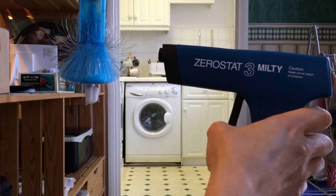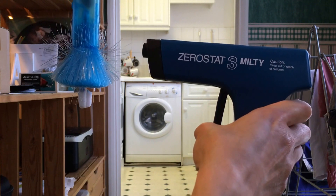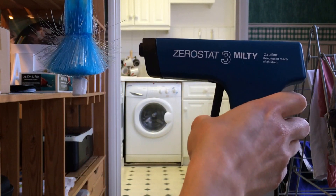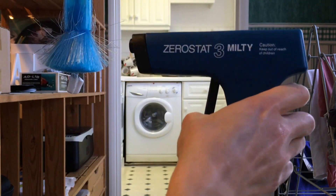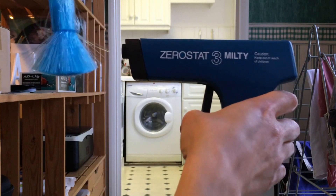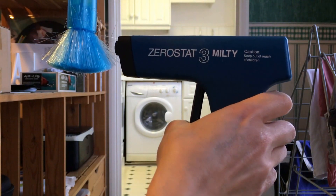Watch what happens as I pull the trigger. Watch the bristles on the brush and watch what happens to the block. Every time I pull the trigger, the bristles fall back down as they lose charge. And eventually the block of polystyrene is going to fall. You can see what a difference it makes.